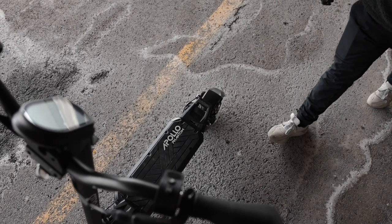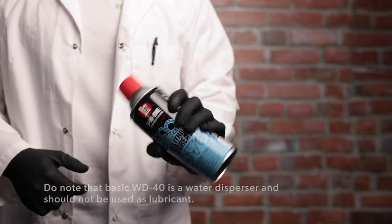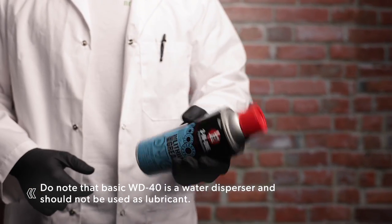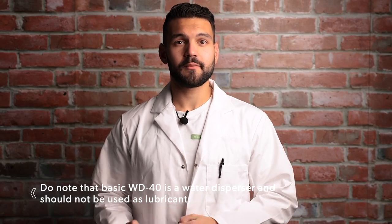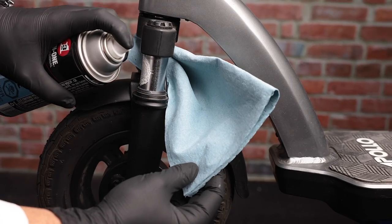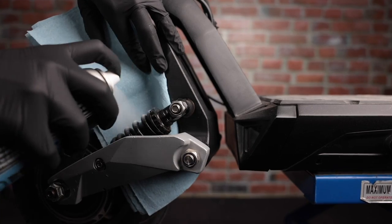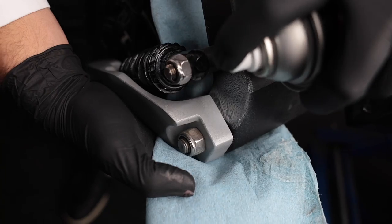If you start to feel some friction, add more lube — when riding, of course. When you first got your scooter it was in pristine condition and riding like a dream, but now that you've put a few hundred miles on it, it's starting to sound like it's got some old bones. I recommend using a lithium-based lubricant because of its resistance to water and high temperatures, as well as its ability to prevent rust and corrosion. For the Apollo City, you'll primarily want to lubricate the suspension and suspension arms. On the Air, we'll want to focus on the front forks. For the Ghost and Phantom, we'll want to lubricate the front and rear suspensions as well as the suspension arms.